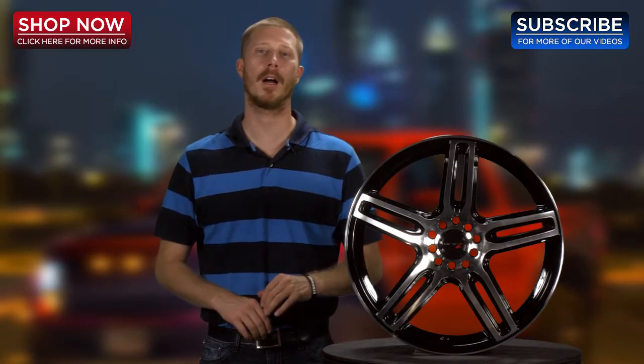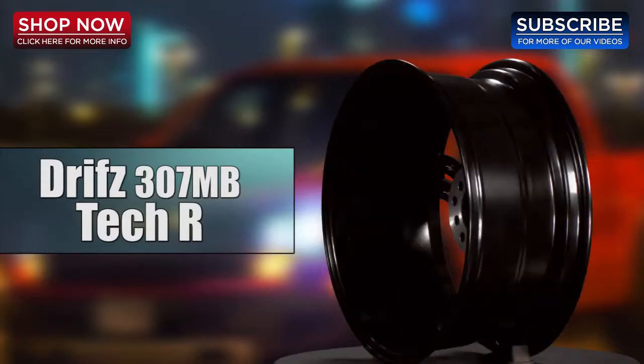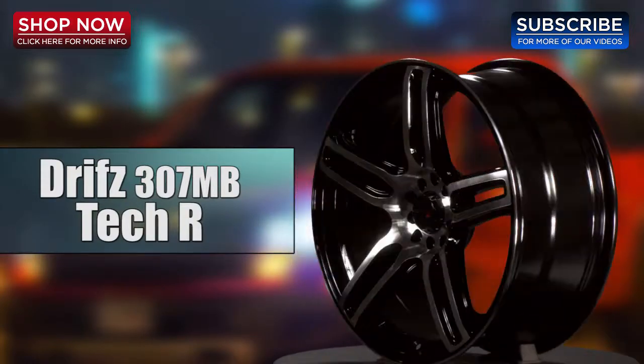Hi, thank you for tuning into 4-Wheel Online Videos. Today I'd like to show you the Drifts 307MB Tech-R Black Machine Wheel. Let's check it out.